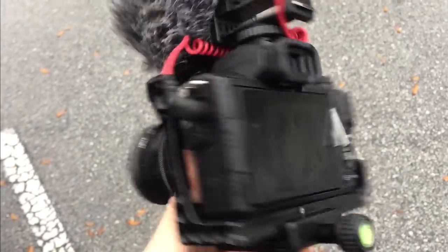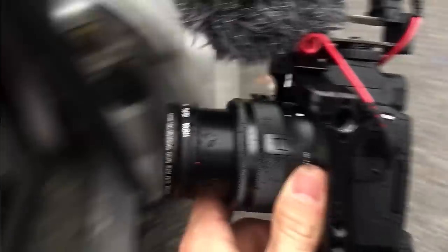Be careful — you don't want to get this camera too wet. I'll see you next time.